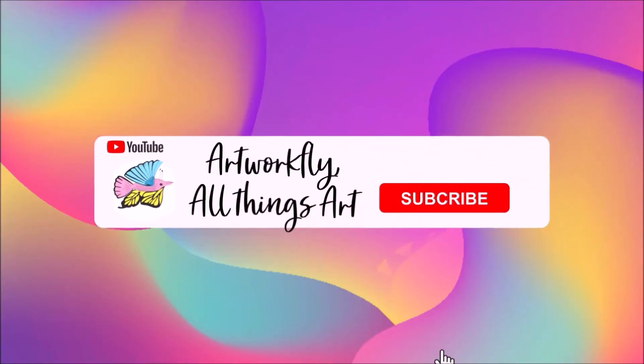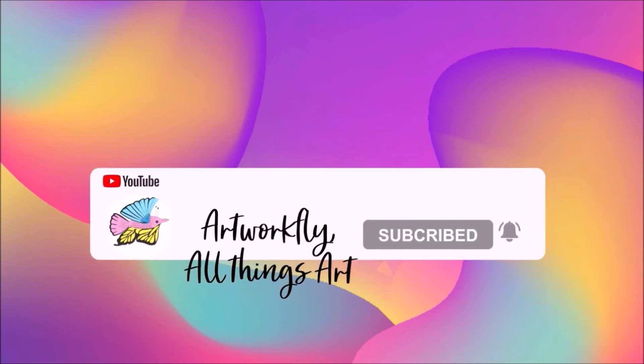Please remember to like, share, comment, subscribe, and hit the bell so you can always know when new videos go up.